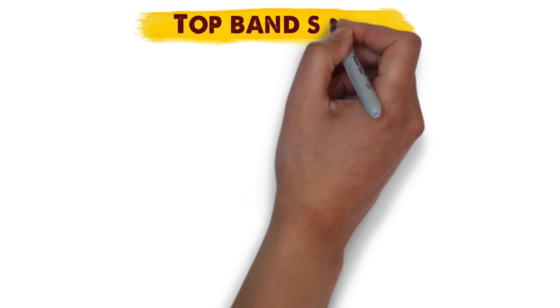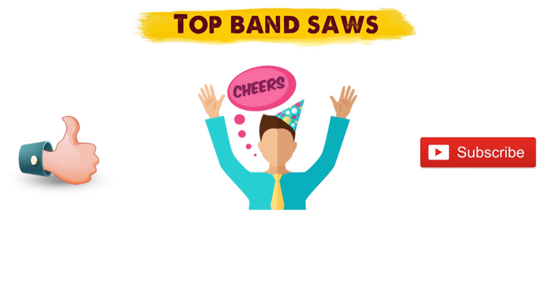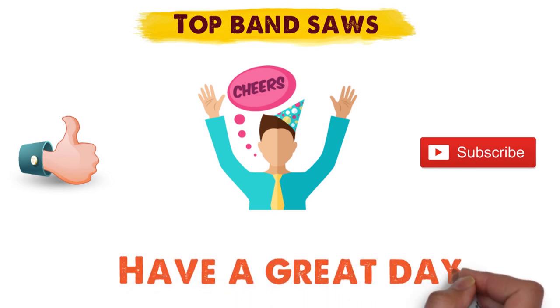So that sums up our top bandsaws. We hope you enjoyed. If you did, please leave a like on the video, and if you're new here, hit that subscribe button. Until next time, have a great day.